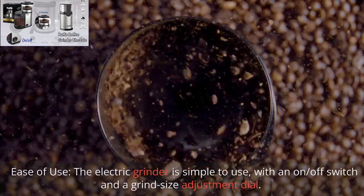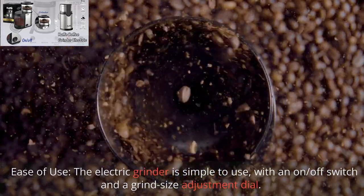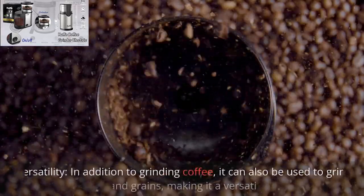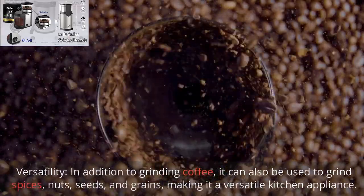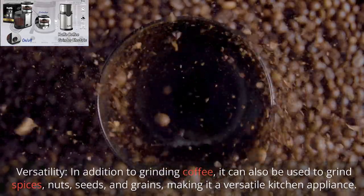Ease of use – the electric grinder is simple to use, with an on/off switch and a grind size adjustment dial. Versatility – in addition to grinding coffee, it can also be used to grind spices, nuts, seeds, and grains, making it a versatile kitchen appliance.